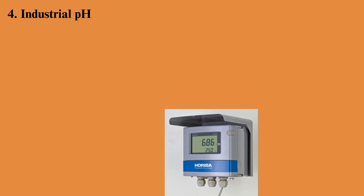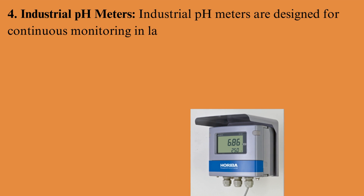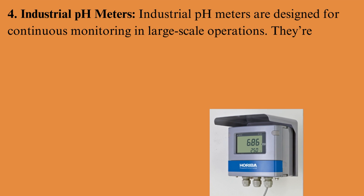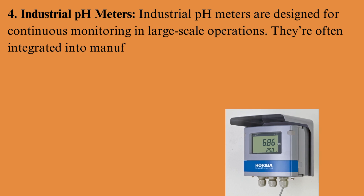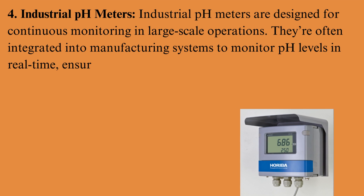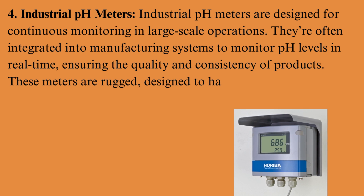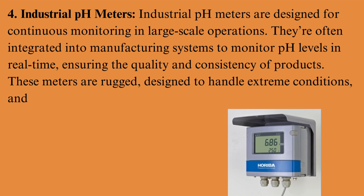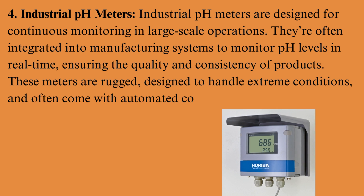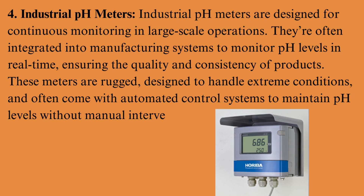Industrial pH meters are designed for continuous monitoring in large-scale operations. They're often integrated into manufacturing systems to monitor pH levels in real-time, ensuring the quality and consistency of products. These meters are rugged, designed to handle extreme conditions, and often come with automated control systems to maintain pH levels without manual intervention.